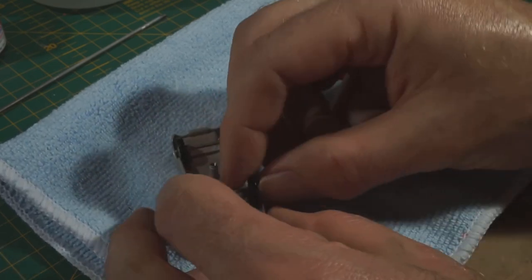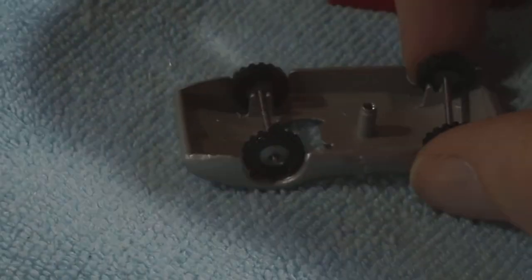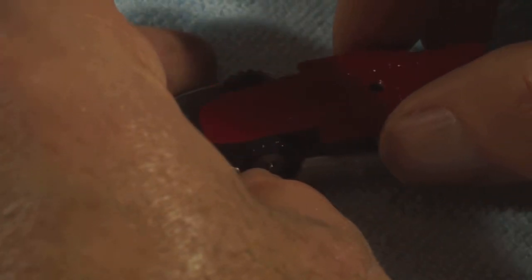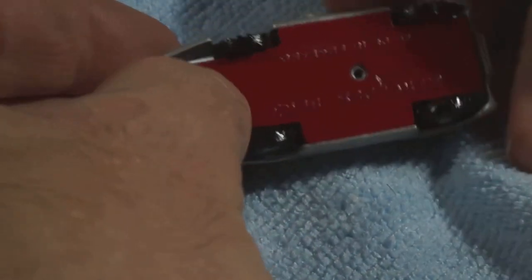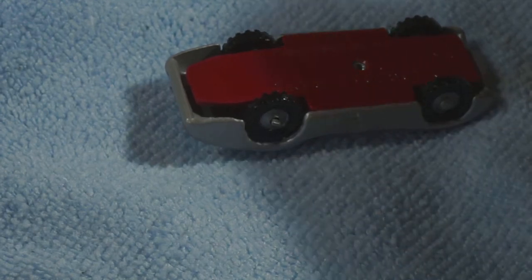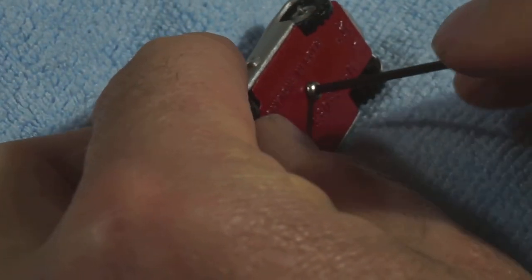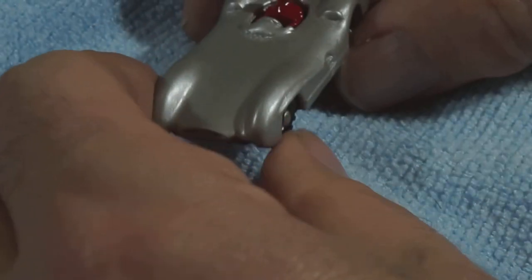Don't blink, you'll miss it. Not the most difficult of constructions. It's a pretty good fit. And finally the screw goes in. As you can see I've swapped the black one for a silver one - I thought it was more appropriate. And that's pretty much done, ready for the final reveal.